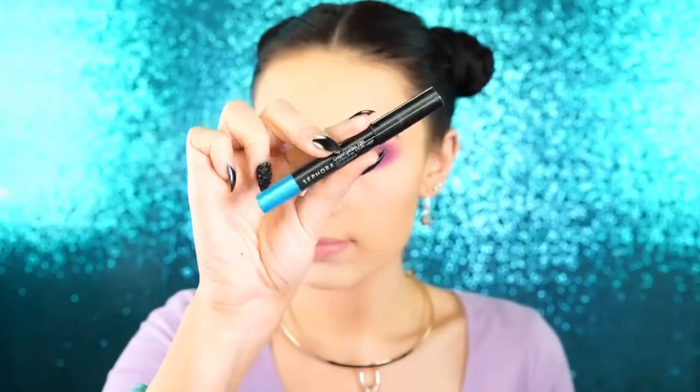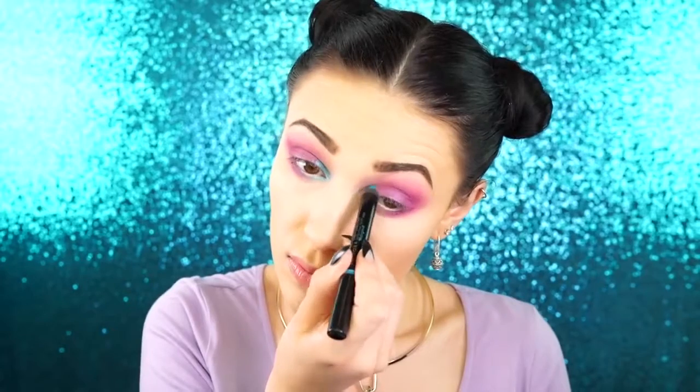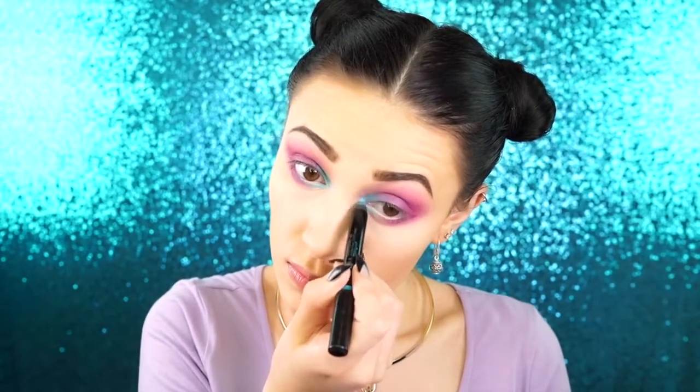I'm going to take this blue eyeliner by Sephora and I'm taking this on the inner corner of my eye, also bringing this onto the lid very slightly. I really wanted to keep this right into the inner corner for a nice pop of color, and I thought that blue would look really unique and really different.